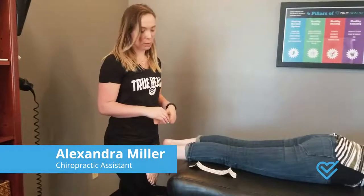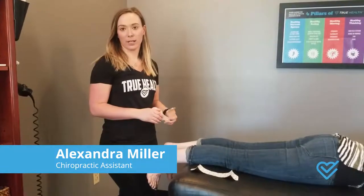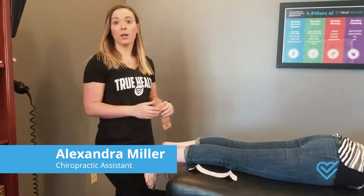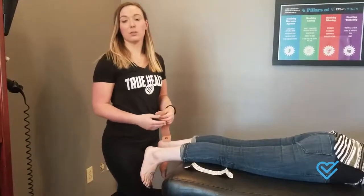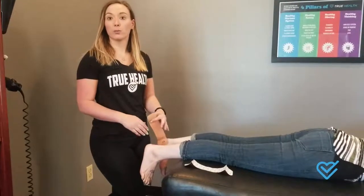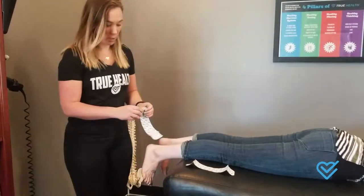Alex from True Health. I'm going to go over something we do for plantar fasciitis. We'll often kinesio tape the injury and this is going to help lift that fascia off of the muscle. It's going to increase blood flow and then it's going to help give that tendon some room to really heal and focus on that.